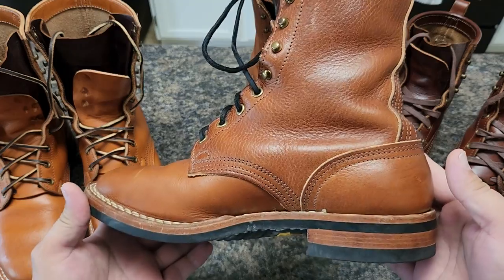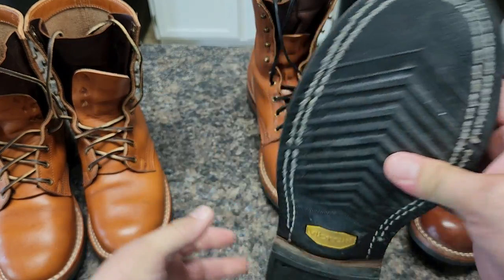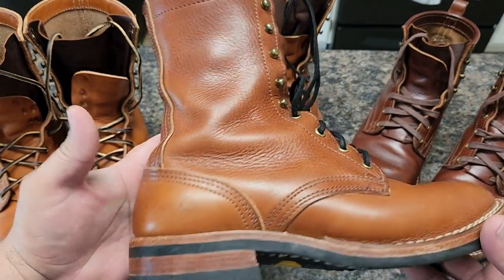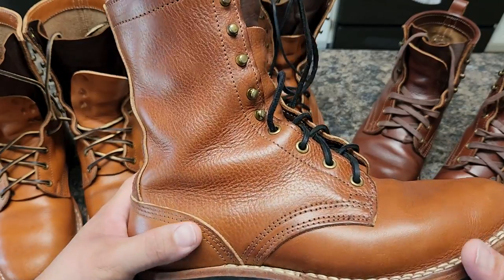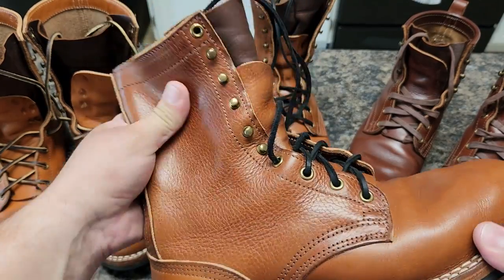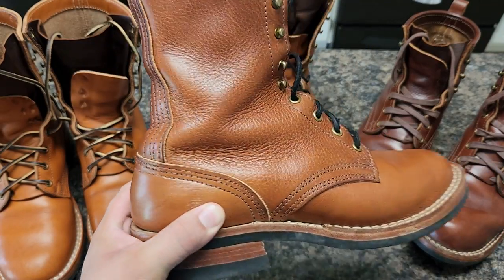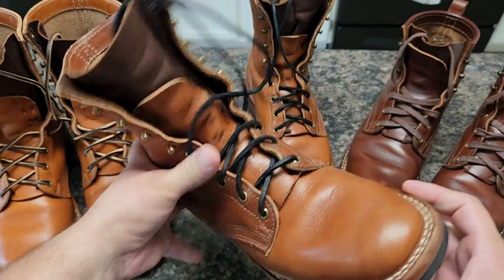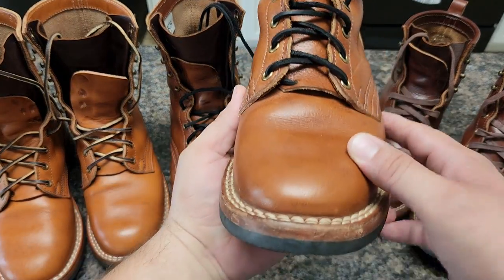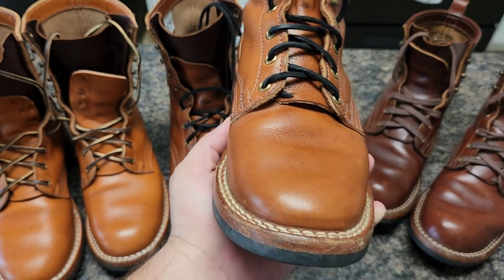This is a very nice boot, nice color — it got quite dark. I can assure you, on my Instagram you can see the picture — it looks a little darker in photos. It's very, very flexible. As I said in previous videos, you can see how this boot has developed patina — really nice, really nice.